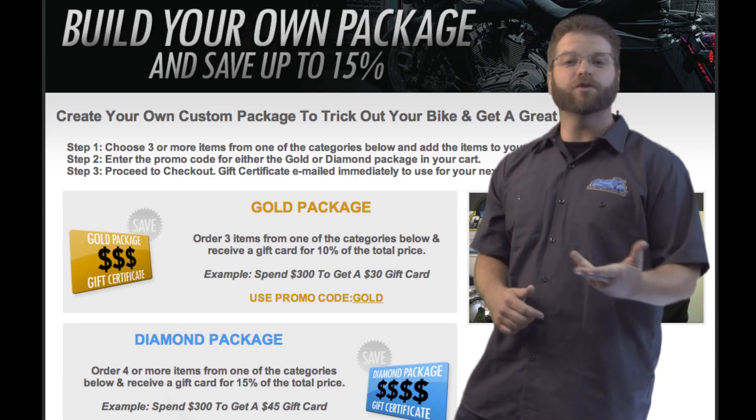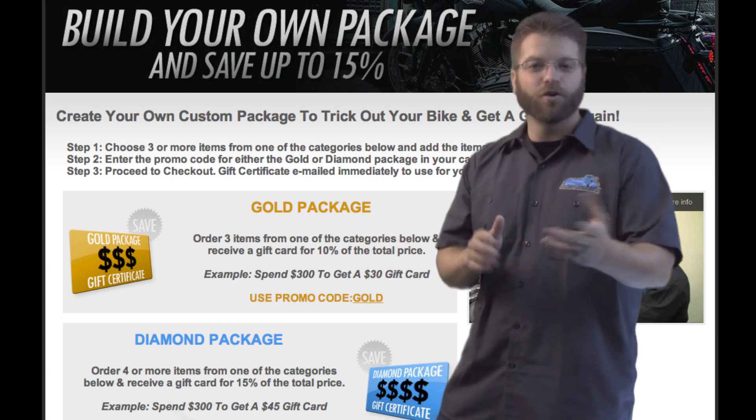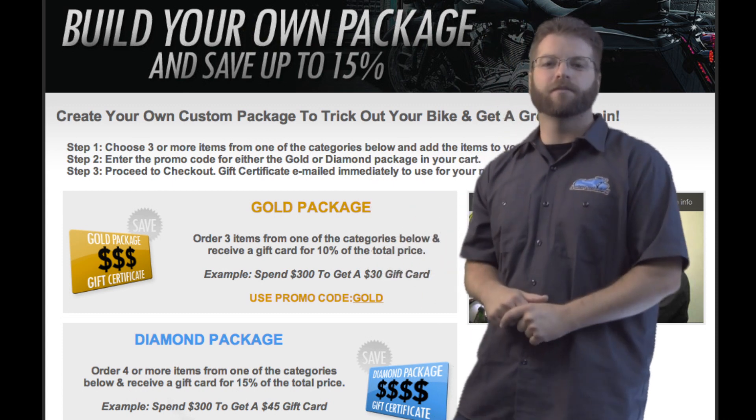Hello, I'm Kyle Bradshaw and welcome to the Build Your Own Package page. This page is essential for you if you want to save money while purchasing products for your motorcycle.